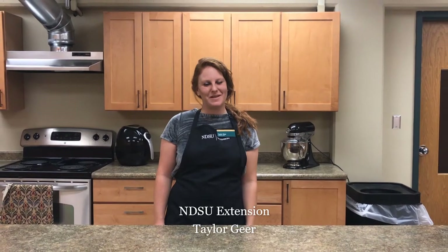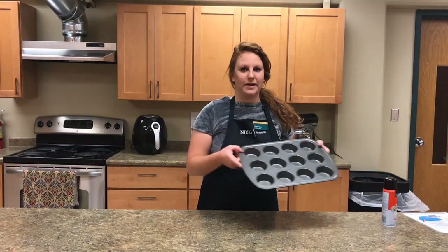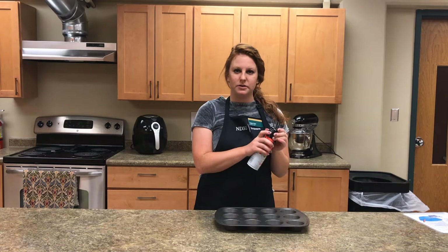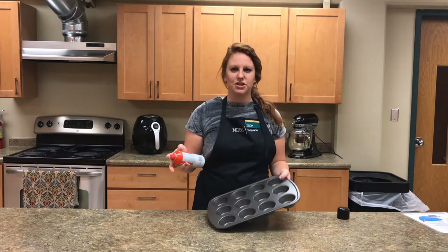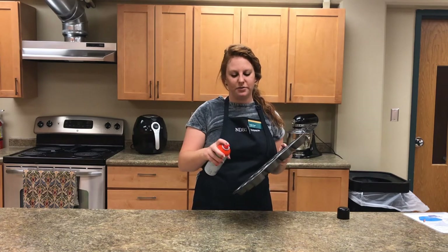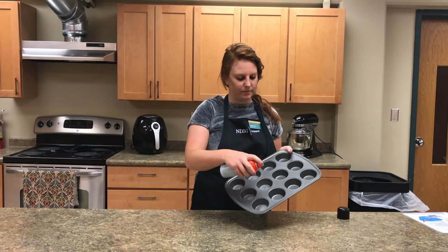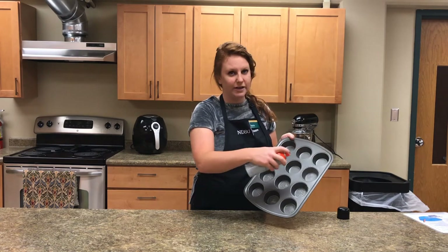Today we're going to be making blueberry muffins. Take your pan and either line it with cupcake liners or take some non-stick spray and gently apply it to each of the muffin tins, circling around each muffin hole.